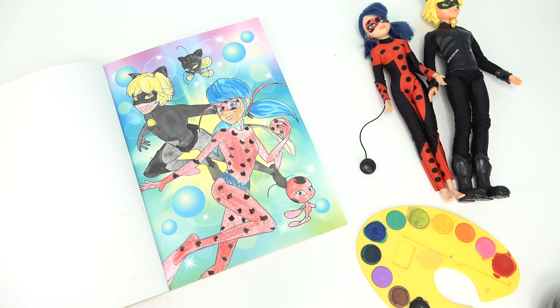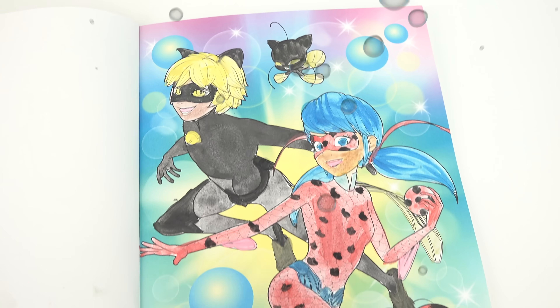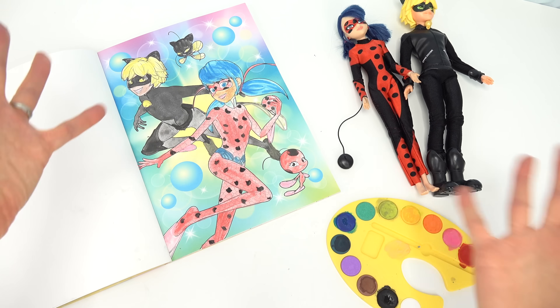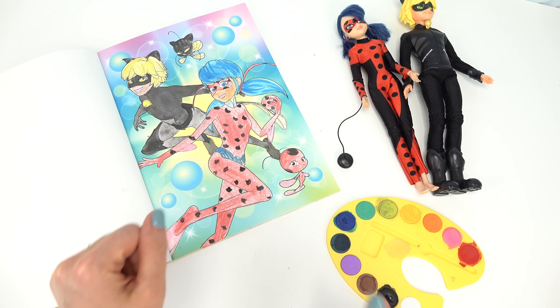All right, good little fans, we're all done painting! What do you guys think of all the colors? This picture was pretty fun to paint. I hope you all enjoyed it. Have a fabulous day and, of course, stay sweet.